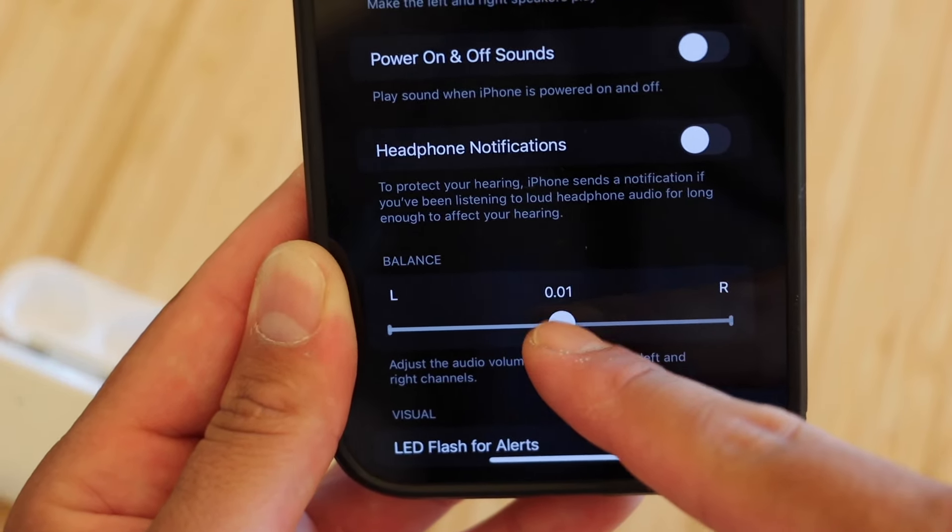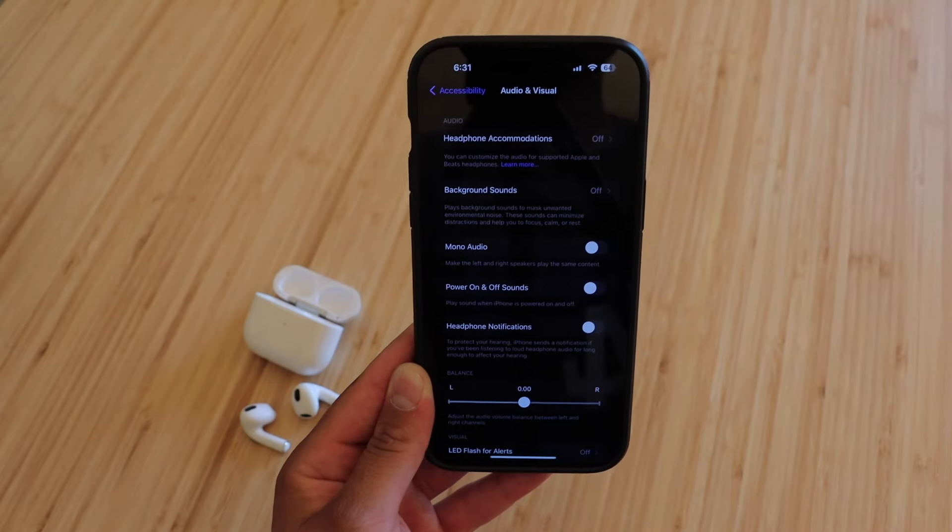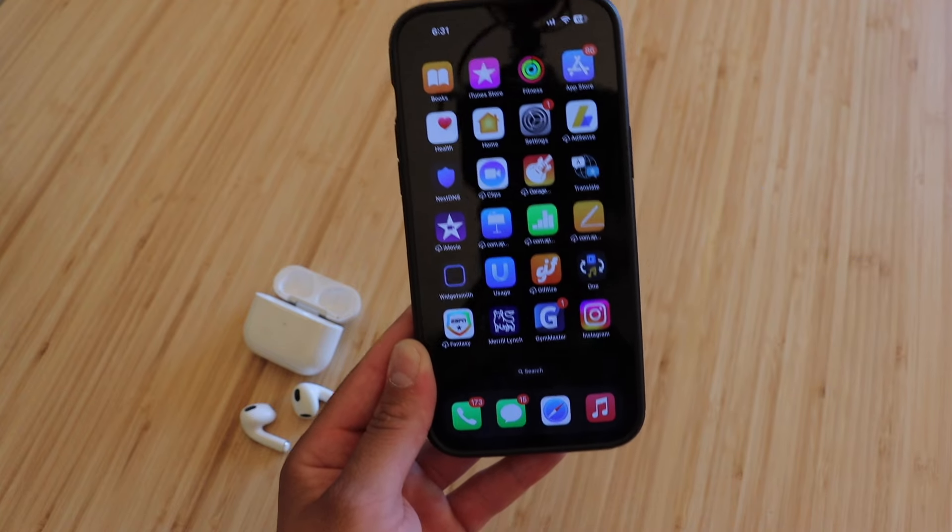Which is why our right AirPod was very loud while our left one was almost non-existent. So we're going to go ahead and move this to the center at 0.00, so now both AirPods should be at the exact same volume. Let's go ahead and do that test again.